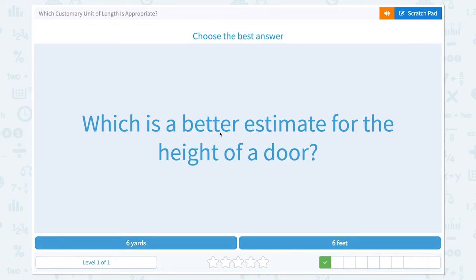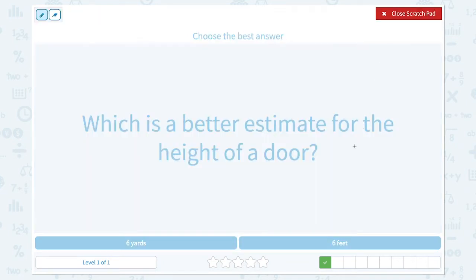Which is a better estimate for the height of a door? Imagine your big front door. Six yards or six feet?